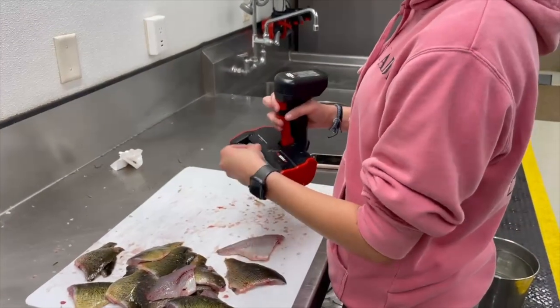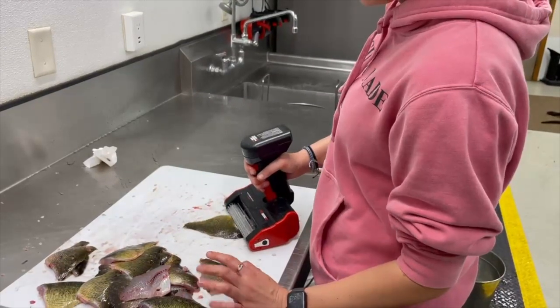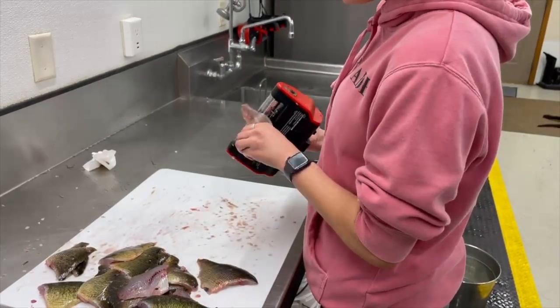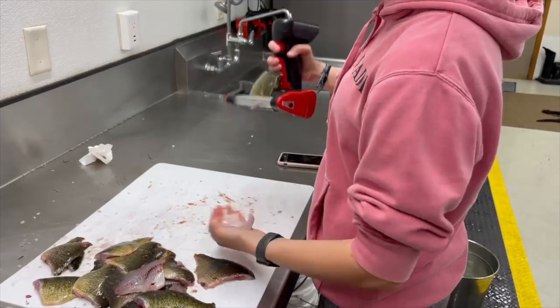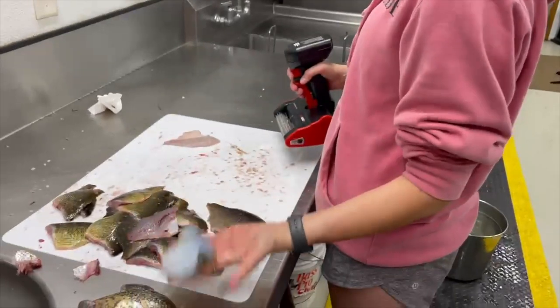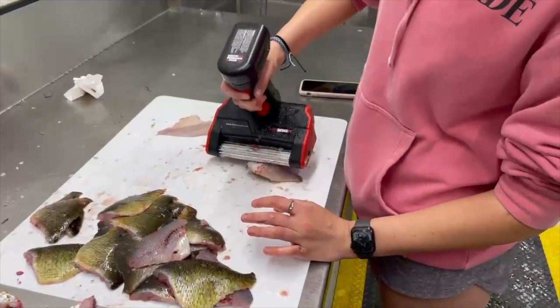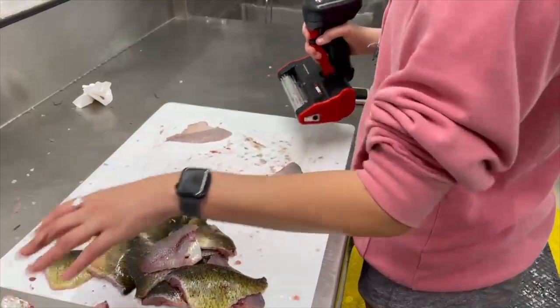Man, it rolls right out, doesn't it? Flip it over, go in on the skin. Did you stop about an inch from the end of the tail and just pull the fillet off? Wow, see how clean that is? It's kind of nice not having that cord in your way, isn't it? Yeah.